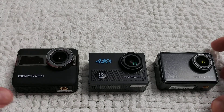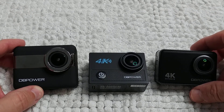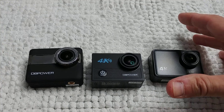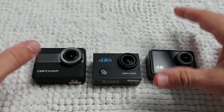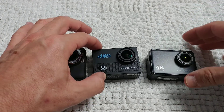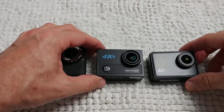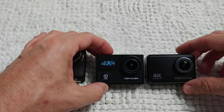Hi guys, welcome to this comparison between the top-of-the-line action cameras from DB Power. They have more than these three action cameras, but I think these are the top three lines which they have. This is the N5, this is the N6, and this is the EX7000.